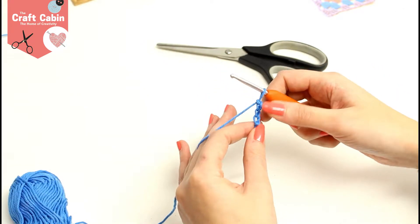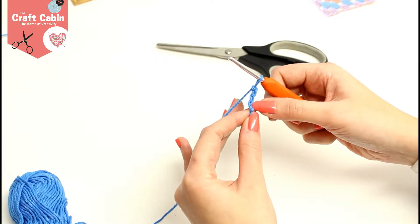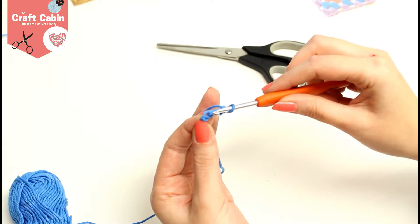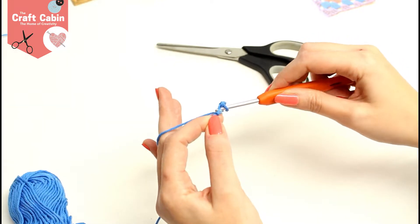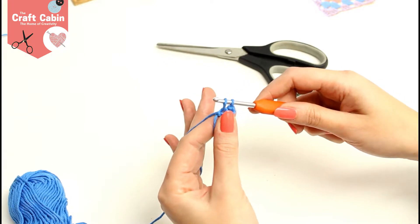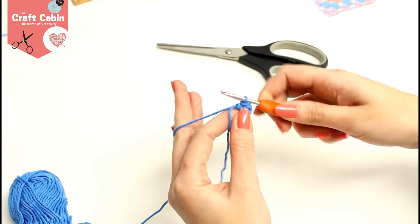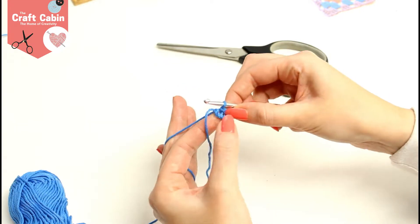With the granny square we start with a loop, so you join back into the first chain you made with a slip stitch. I'm going to put my hook through the first stitch, grab my yarn and pull it back — there should be two stitches on — and I'm just going to pull one through the other. Sometimes it can be a little bit tight, and if you feel it is you can do five chain stitches.